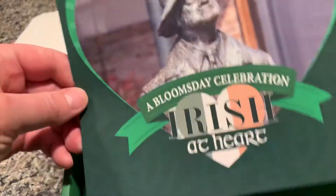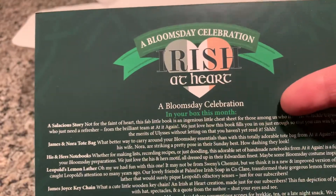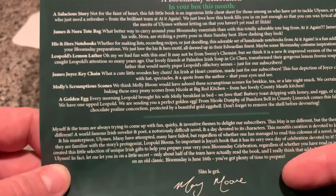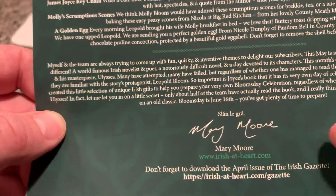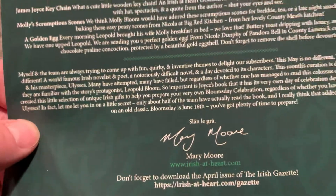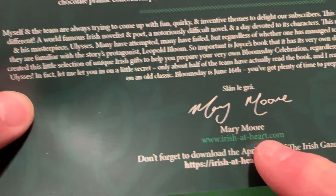The theme for this month is Bloomsday Celebration. You get this lovely card that explains everything that is in the box, as well as a little bit of background from the woman who curates the box. If you'd like to subscribe, you can go to www.irishatheart.com.